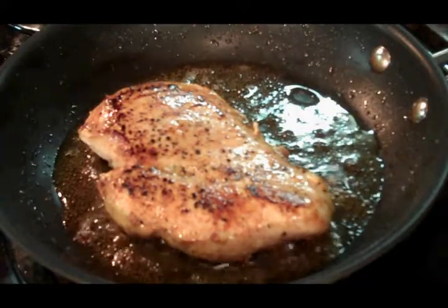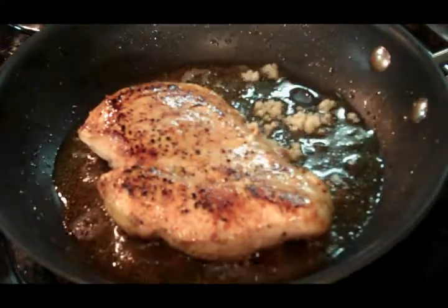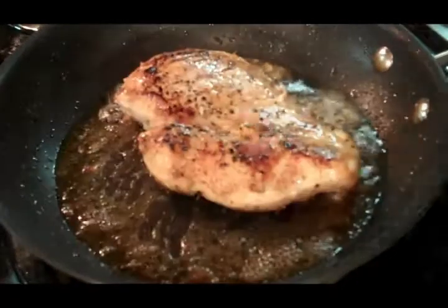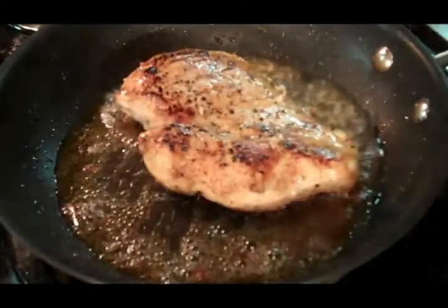Then we're going to cook that nice and brown on both sides. Okay, that took us about five to eight minutes. We're going to add our garlic, and we're going to cover it until it's cooked through.